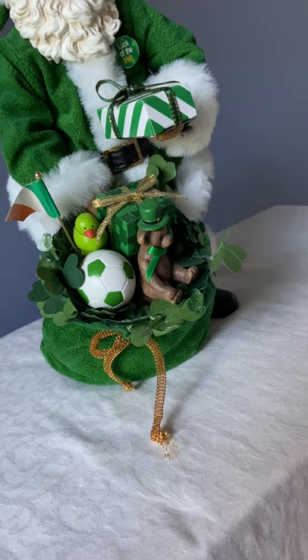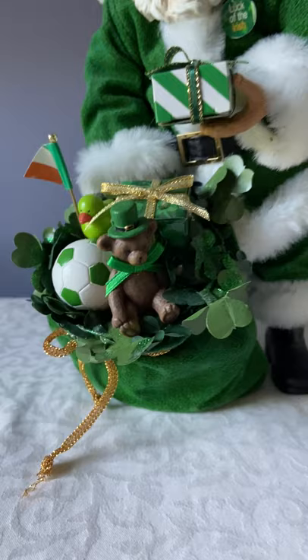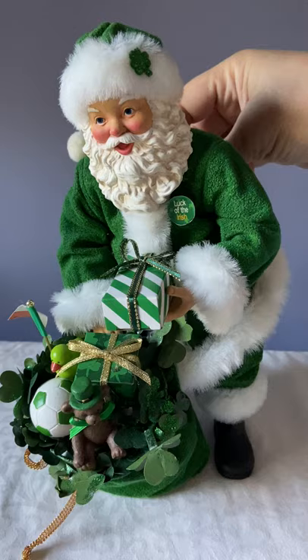It has the Irish flag, a rhodokian green, a soccer ball, and a teddy bear wearing a hat and a green bow. Santa is dressed in green and white rather than the traditional red and white. There is a crank on the back.